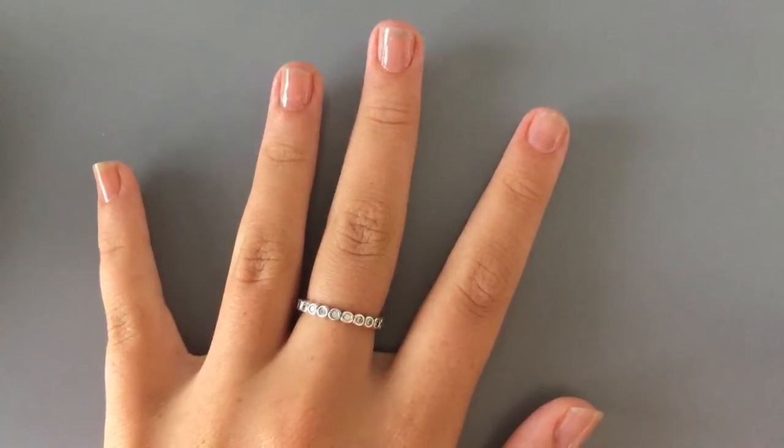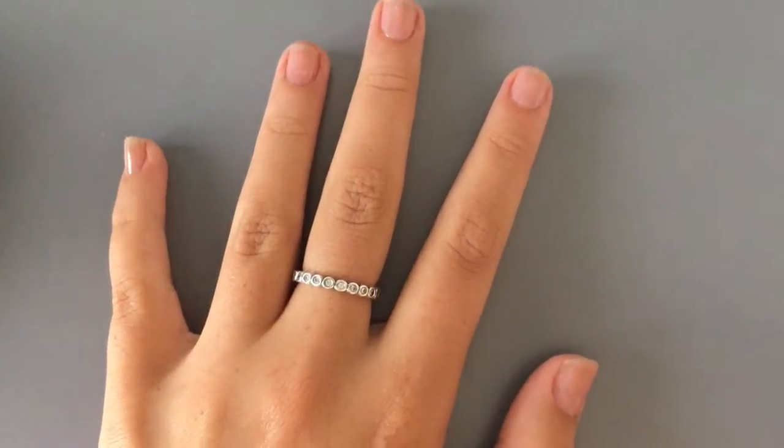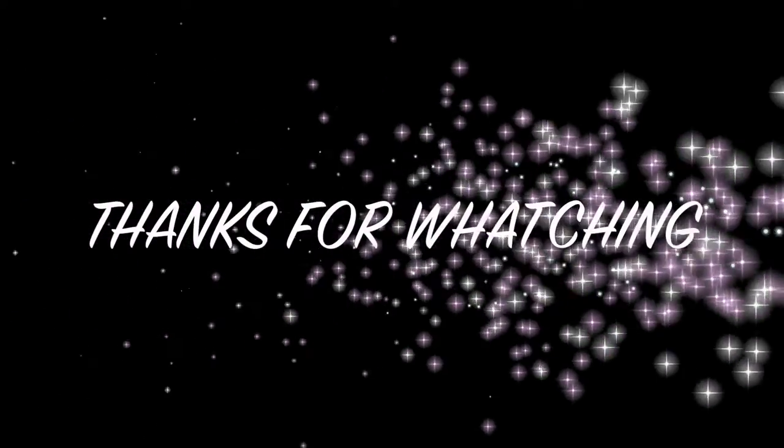Your nails should now be looking something like this. Thank you for watching and I hope you enjoyed the video. Please take a moment to subscribe — bye!